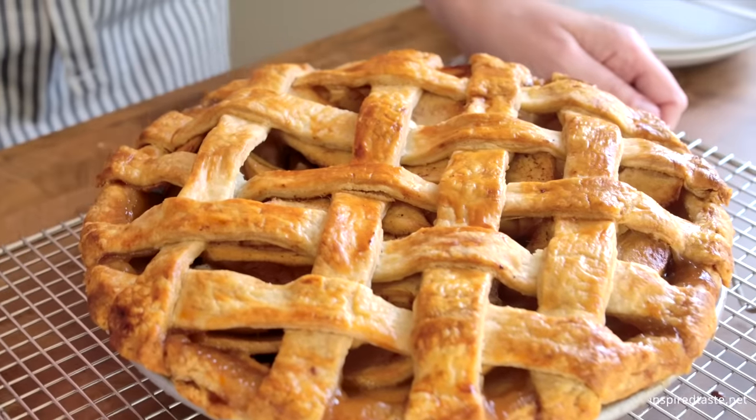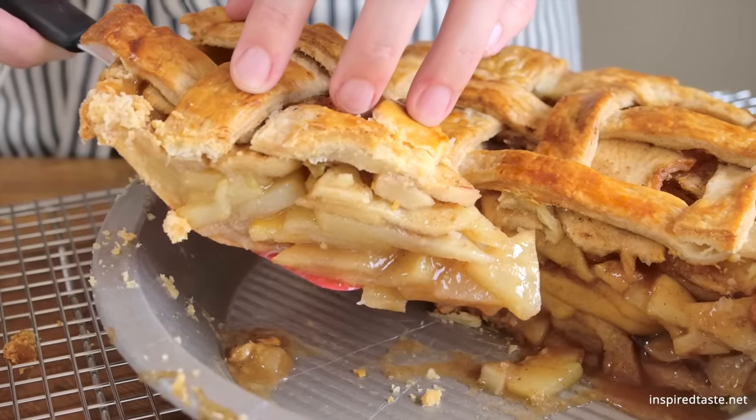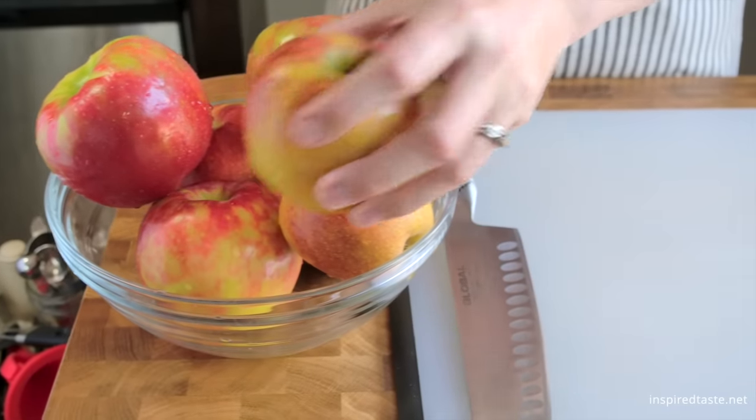We're Adam and Joanne from inspiredtaste.net and welcome to our kitchen. We are showing you our favorite homemade apple pie with perfectly cooked apples, a thick and lightly spiced sauce, and a crisp and flaky crust. Let's start with the apples.